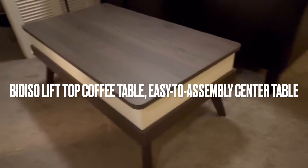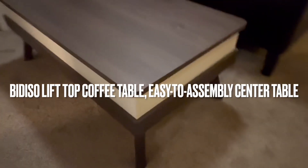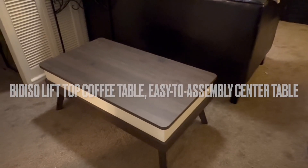Aloha everyone, this is DJ Ice and this is the Bediso Lift Top Coffee Table. It's an easy to use assembly center table for your home. Let me tell you why I really like this coffee table.